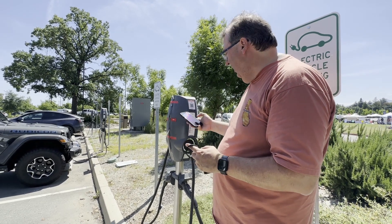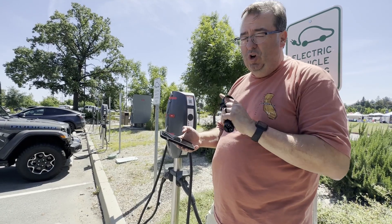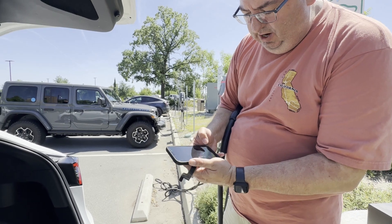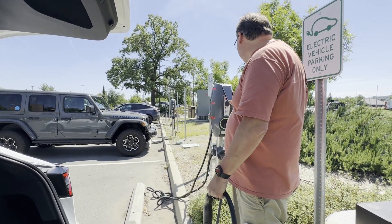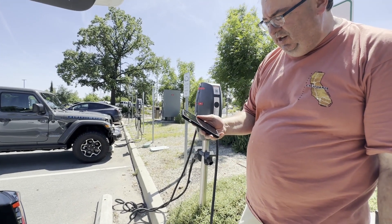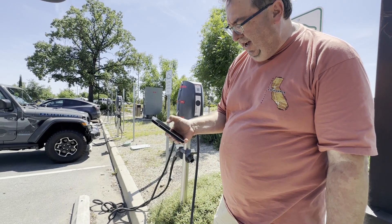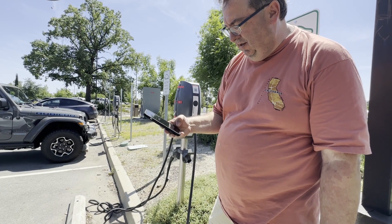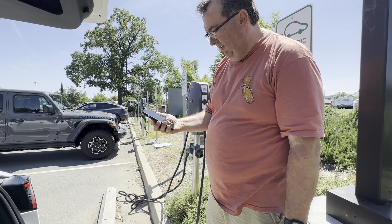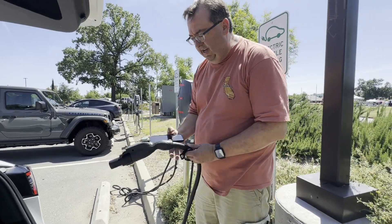I pulled up the EVCS app - that's the problem when you're not using Tesla, there are all these different apps. I have a folder with all my charging apps. The EVCS app says start charging, and it wants me to scan the station ID, which it did. It recognizes the station, and it has my Apple Pay as the credit card. I confirm the payment - it's a lot more difficult than Tesla - and it says start charging.